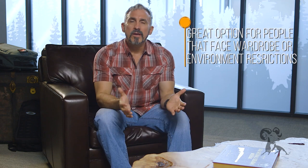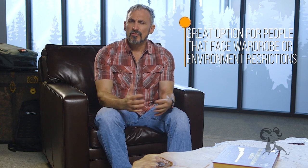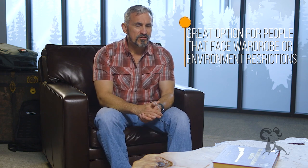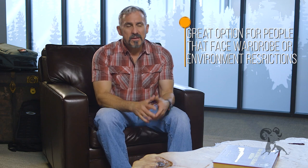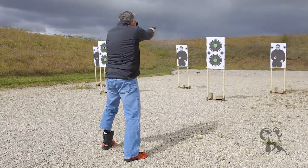Ankle carry is an option for folks who have certain restrictions in their wardrobe or restrictions in their environments. It is a viable option, and if this is the only way for you to carry a firearm, well then obviously it's the best way to carry the firearm.